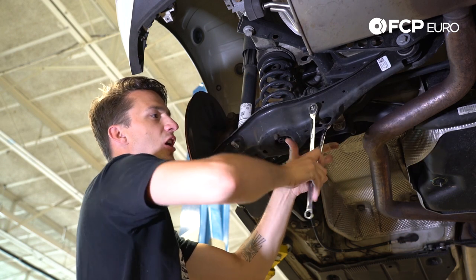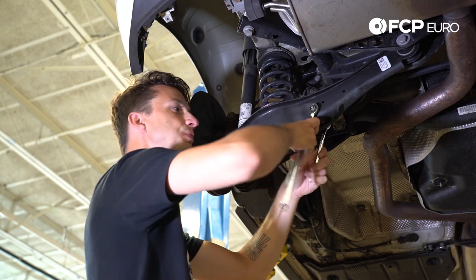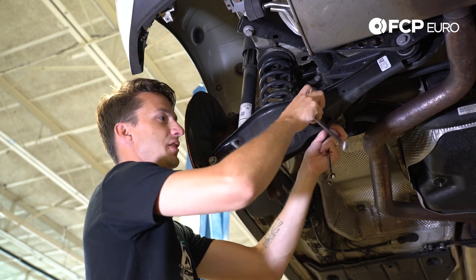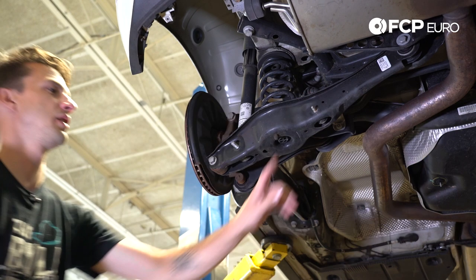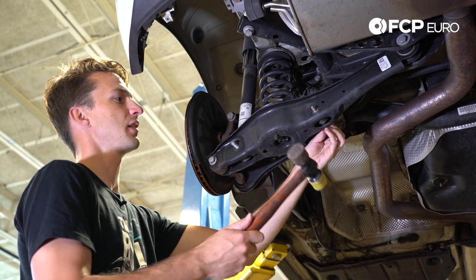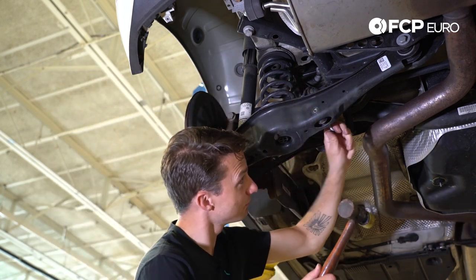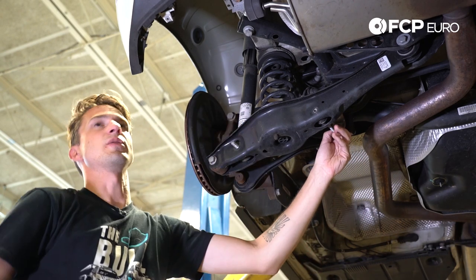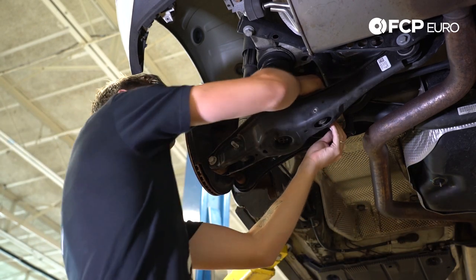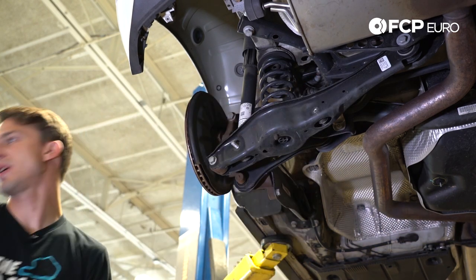By disconnecting the rear sway bar, we're unlinking the connection between the right side and the left side of the vehicle. This will allow the side we're working on to droop down further without affecting the other side. We're going to take a soft mallet and knock the sway bar bolt through. Sometimes if it gets stuck at the very end, you can wiggle the sway bar — there's not that much energy on these sway bars. Sway bar is disconnected.